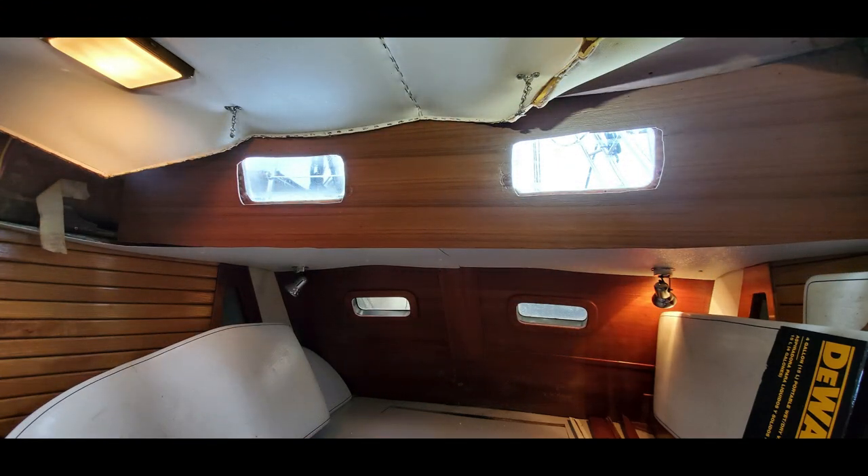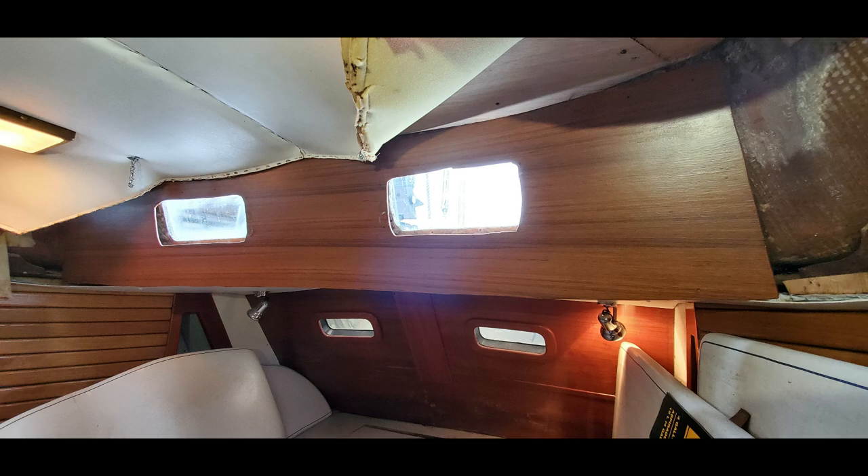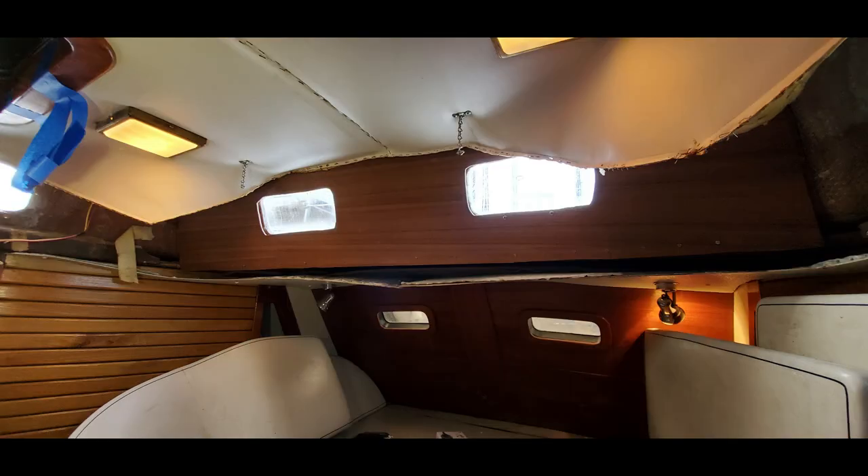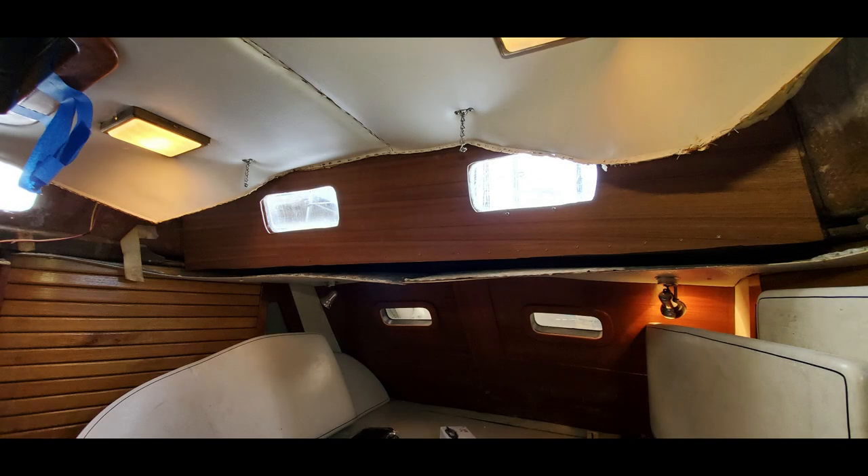Now it's time to take our newly made teak panel for the aft cabin and go ahead and try to install it. It's a lot harder than it looks — it's got to fit into a slot up there on top, fit into a gap in those pieces of wood, and make the bend and radius all at the same time. We finally got it in place with Baby's help, put clamps on it to hold it while locating the holes. It took a lot of work. We've got a couple of screws tacked in holding it, and there it goes — it looks pretty good. I would say that's beginning to qualify for a thing of beauty status. A little bit at a time, we're getting there.